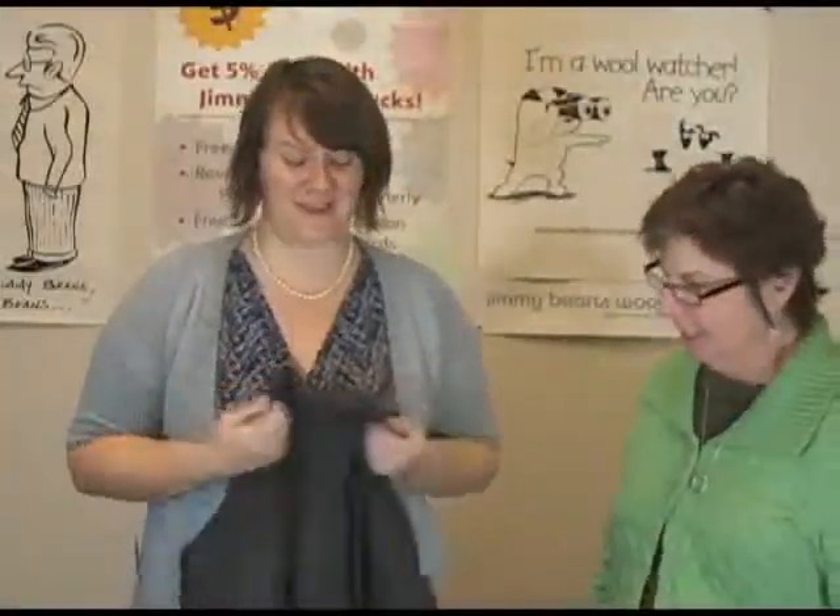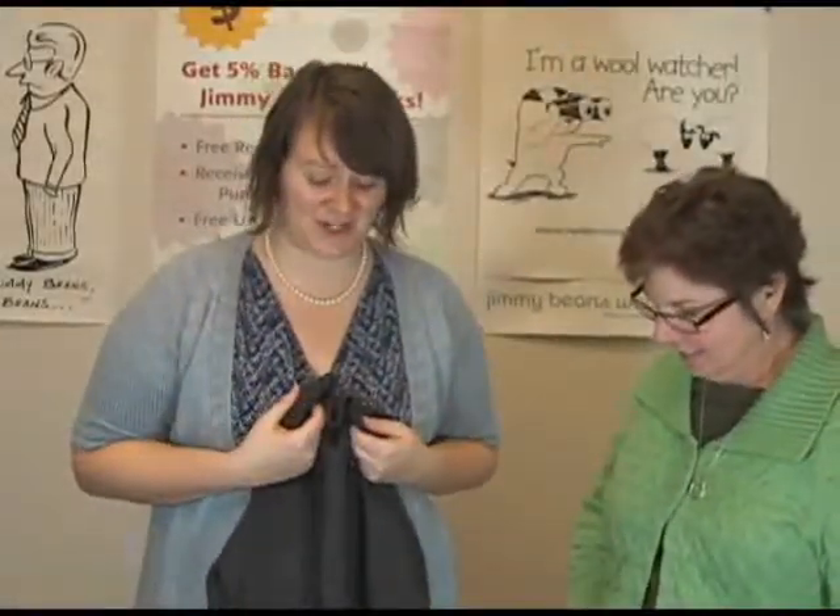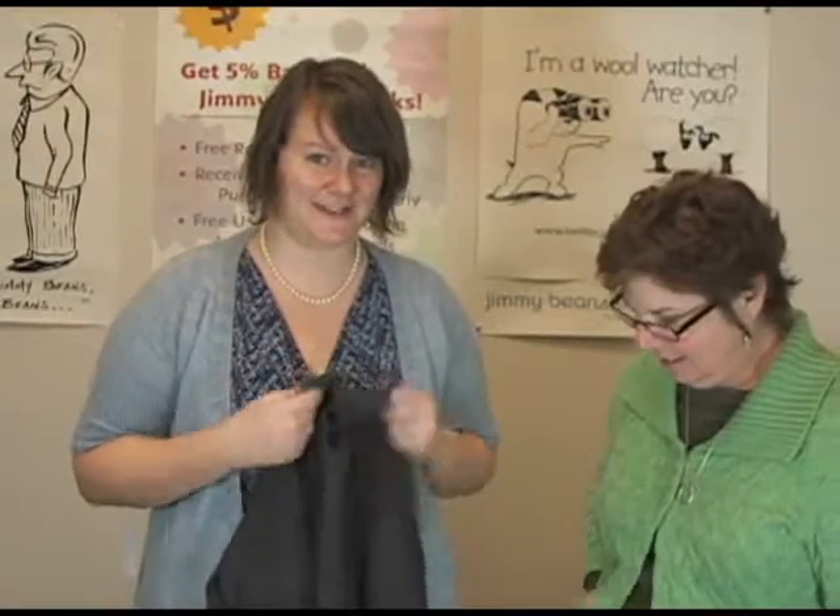Welcome, Jeannie! Hannah, we love you — we love you, Hannah. Thank you for sending your trunk show, because we're really excited to see all these pieces in person.